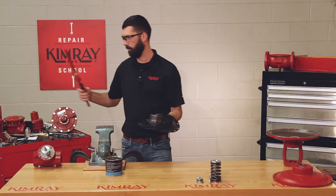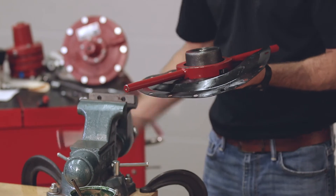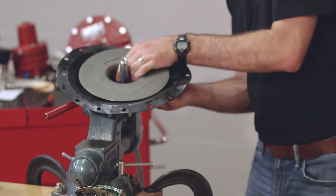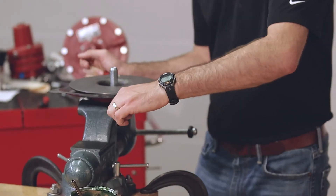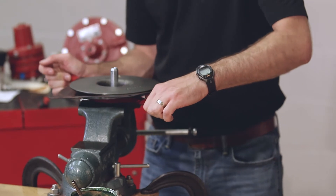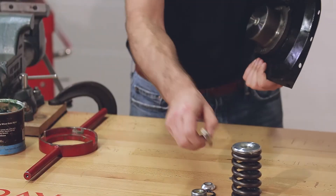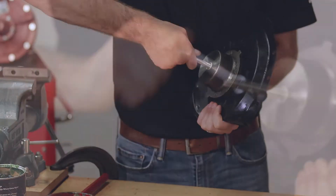You can use your custom Kimray wrench and a vise to tighten the diaphragm nut down. It's important not to over-tighten it because you'll cause the diaphragm to bulge. Next you can install your upper stem into your diaphragm plate and then install it into the yoke.